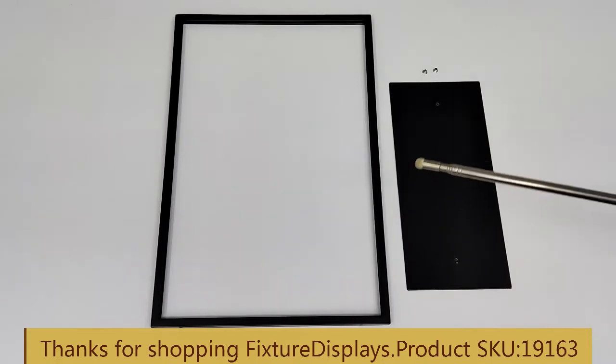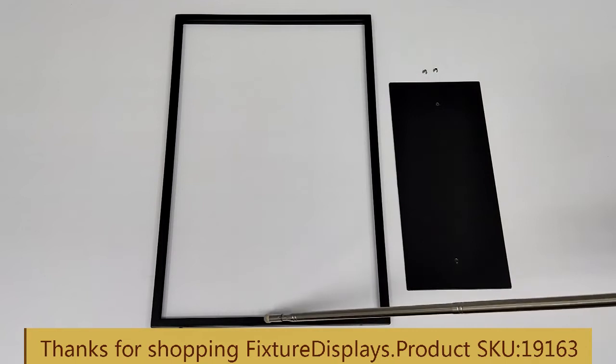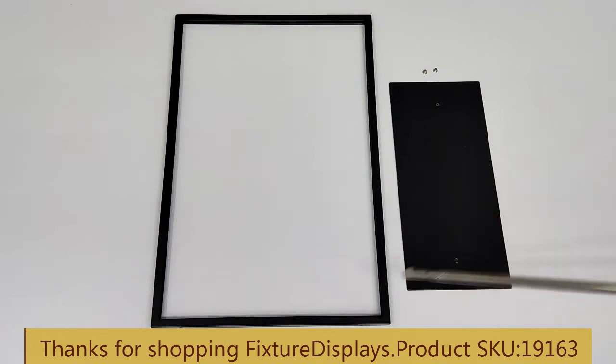Thank you for buying this 19163 11x17 side holder from Fixture Displays. These are all the components: you have the frame, the base, and two screws.